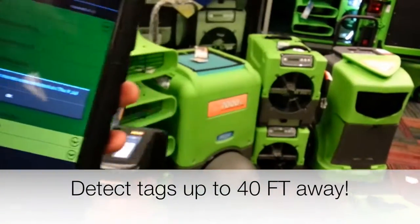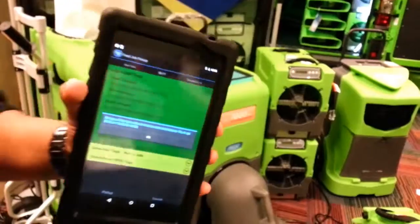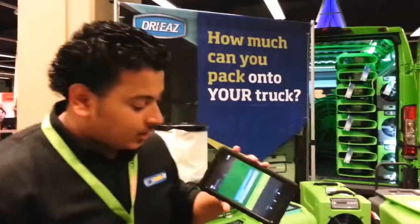As you can see here, I'm going to point and shoot, and as you can see everything went from red to green. A message popped up saying I have all my equipment for this job, for this day, this time. I'm good to go.